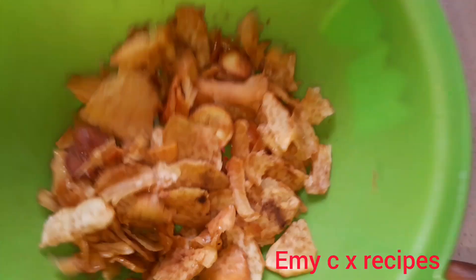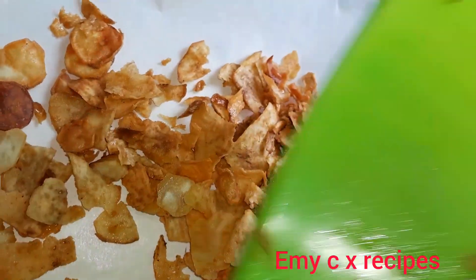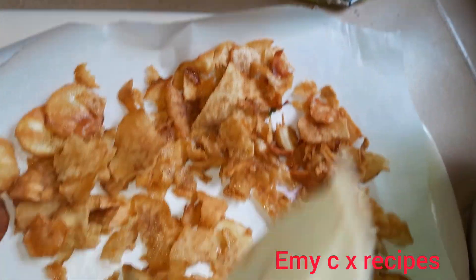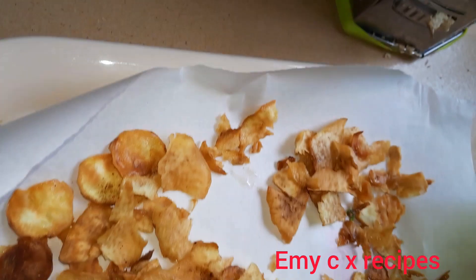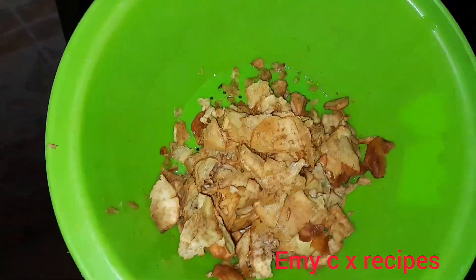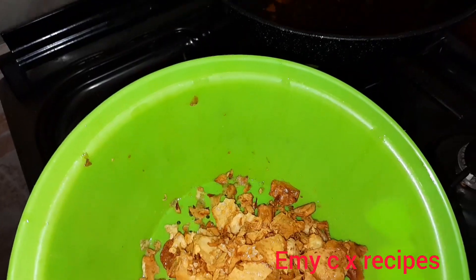At this point you can use your hand to make sure the whole spice is well combined with the salt. Make sure you add the salt when your potato chips are still hot, so that it seasons them properly. That is it.